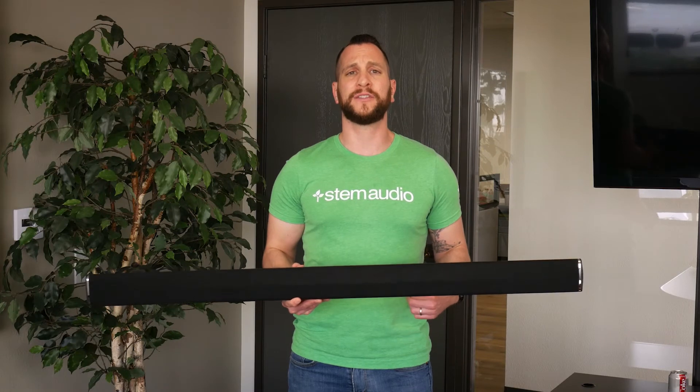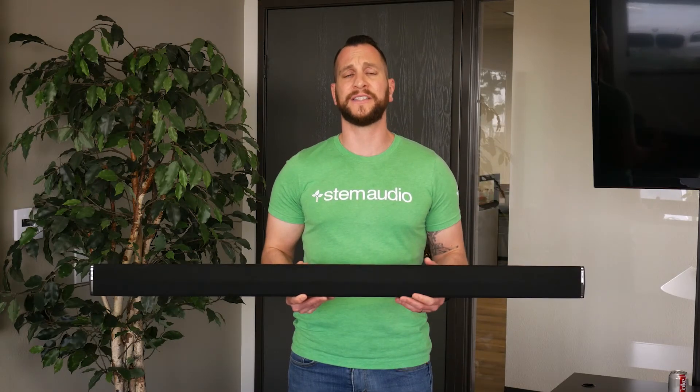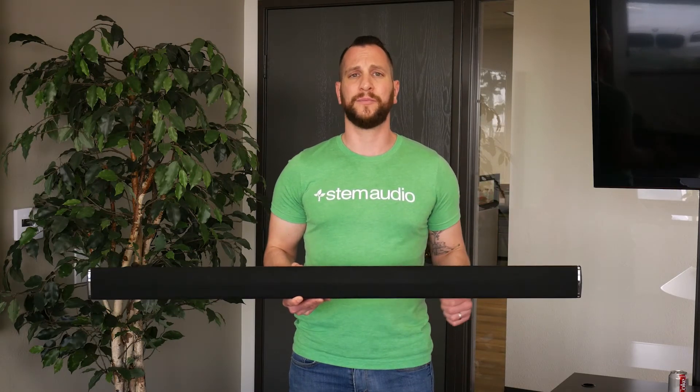Once you've made that connection, give the device a minute or two to boot up. Once you've plugged in the device and it powers on, you'll see the blue lights dancing from side to side — that's the device booting up.